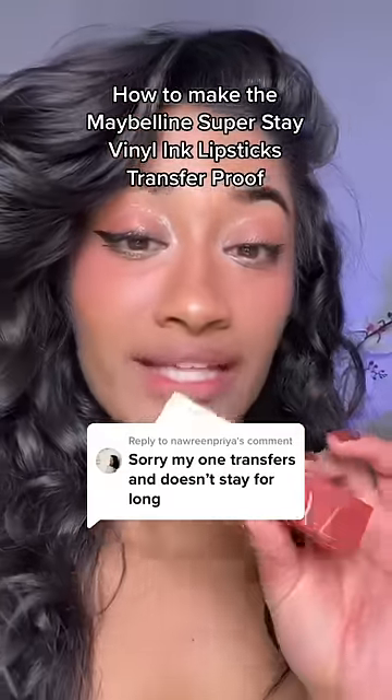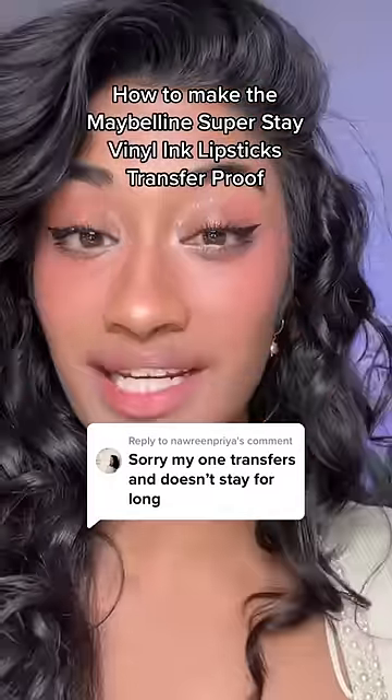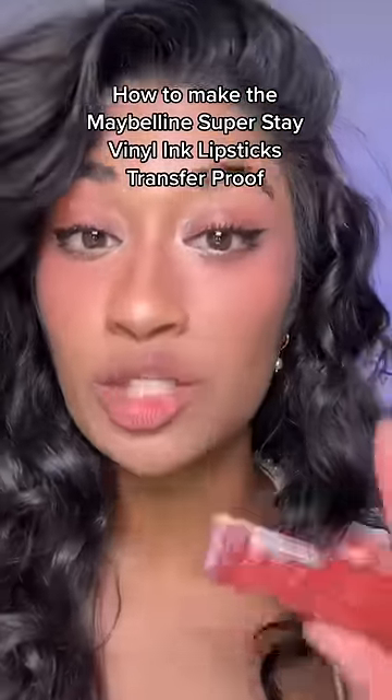If you can't get the Maybelline Superstay vinyl ink lipsticks to be transfer proof, you're probably doing it wrong. You cannot apply these the same way you apply a regular liquid lipstick.